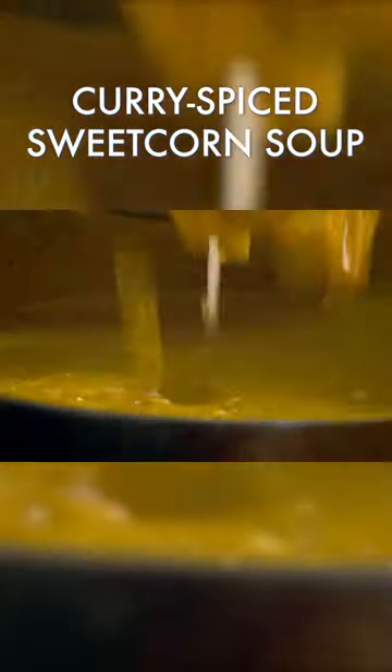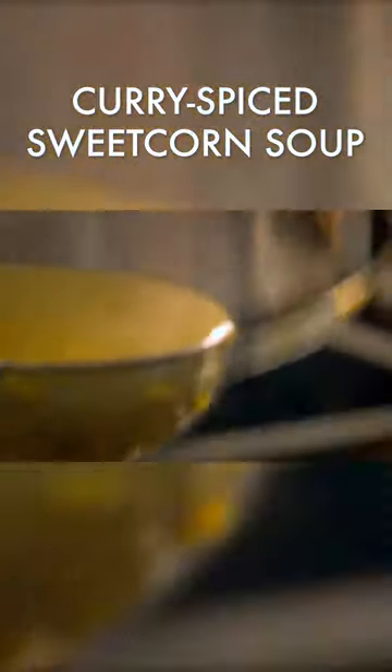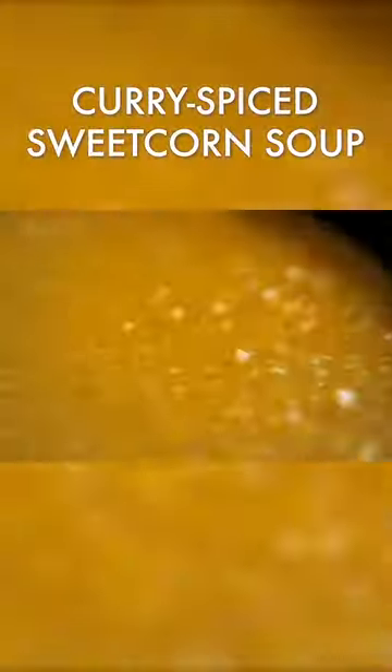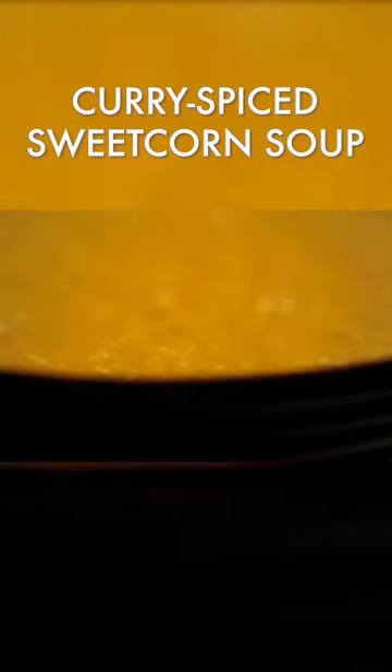For texture, add more whole sweet corn. Heat, and it's ready to serve. Wonderfully satisfying, curry-spiced sweet corn soup that packs an amazingly aromatic punch.